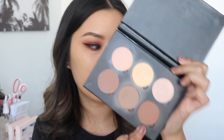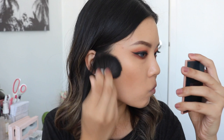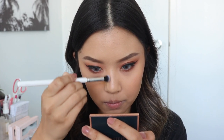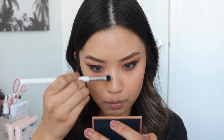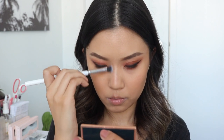Now we're going to move back to the face. I'm taking my Anastasia Contour Kit and using the shade Havana with my Vanity Planet Kabuki Brush to bronze up my skin. I love this Kabuki brush for bronzing - it gives such an even coat with no patchiness. Then I'll take the shade Fawn to contour my nose using the ColourPop Shader Brush, and just use my beauty sponge to blend it out. You don't want any harsh contour lines.